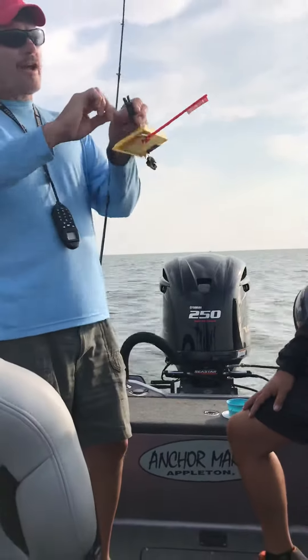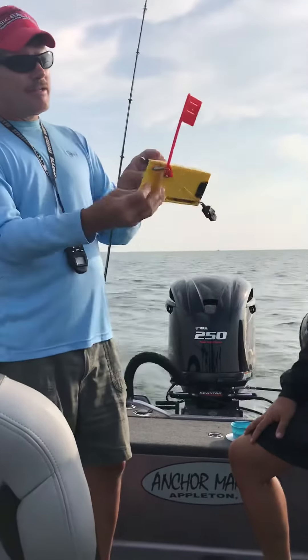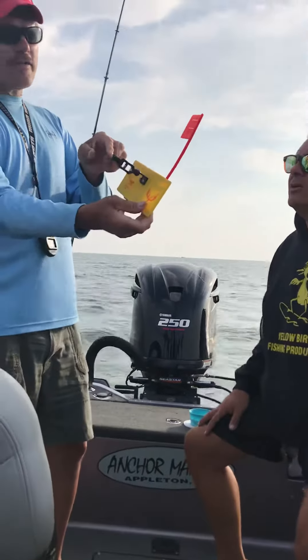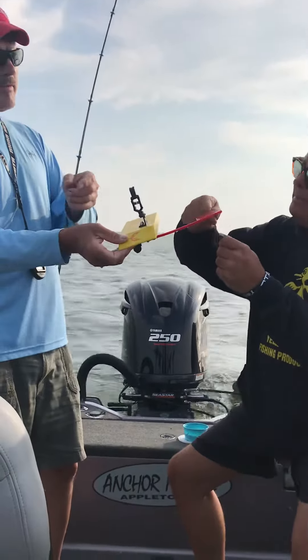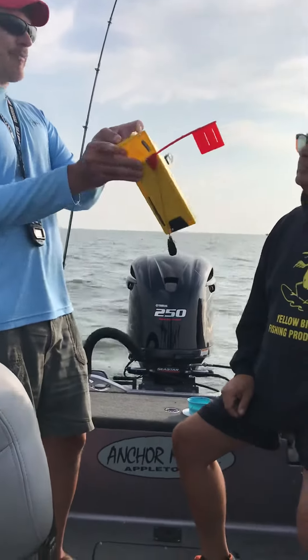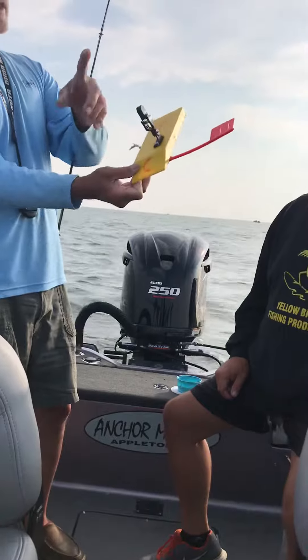You get her in there, then you wrap it around and get it back in behind there like that, and then when she's out there she's not gonna pull off on you. So what you're doing is opening the release, putting the line behind the pin, and then wrapping it once around there. That way you got your line coming out this way and when you pull it off it comes off easily.